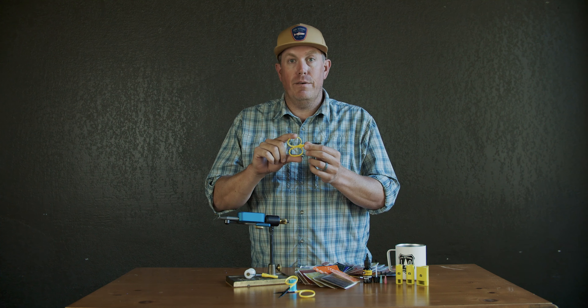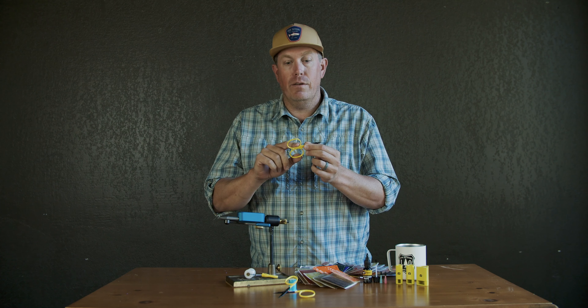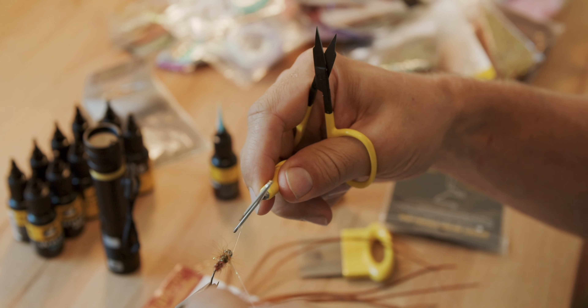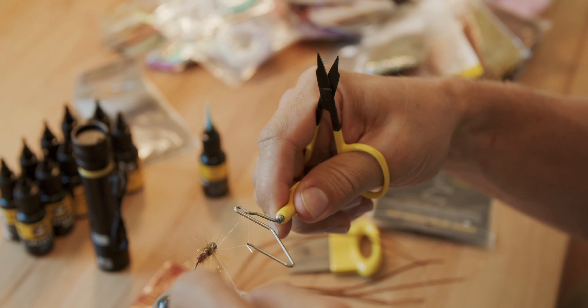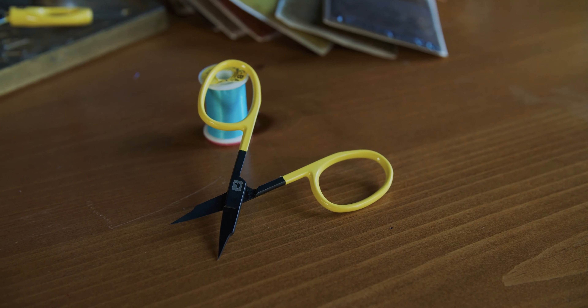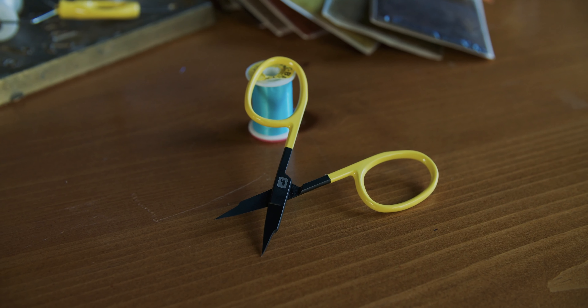They feature an easy-to-find ergonomic design in the handle, with large rings for even the biggest of hands, and quick in-and-out catches of your thumb, so while you're production tying, you never have to set down your scissors. These are the Ergo Precision Tip Scissors from Loon Outdoors.